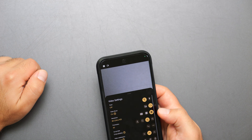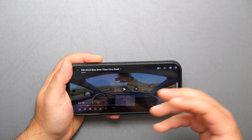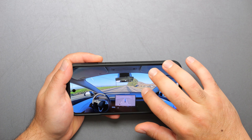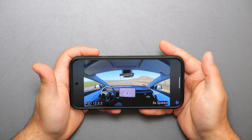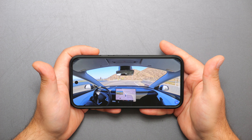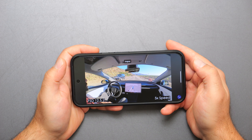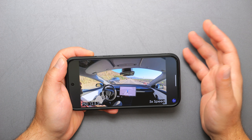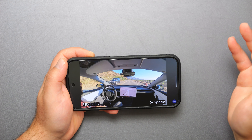It supports up to 8K at 30fps and 4K at 60fps. We're going to play back one of my recent videos to test the audio and speakers. This video is of Tesla's FSD 12.5.2. The audio quality sounds normal — the speakers aren't the best in the world, but for a phone they're decently loud and sound pretty good.